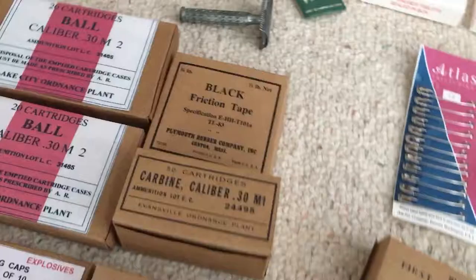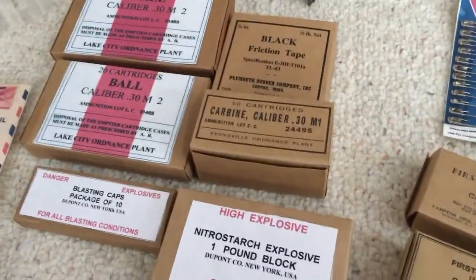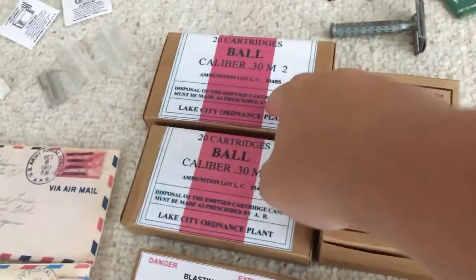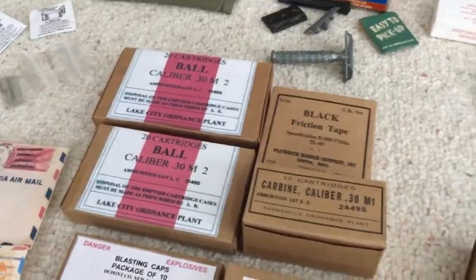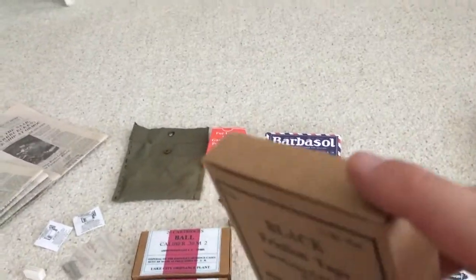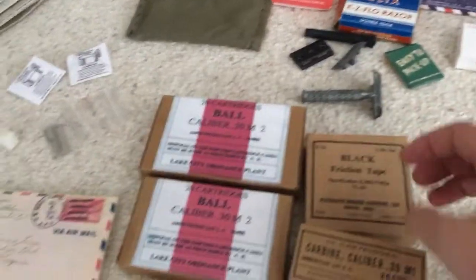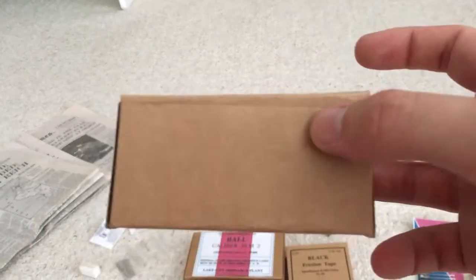Over here we have ammunition and engineer stuff — stuff that goes boom basically. There's no actual ammunition in here, but we have ball ammunition .30 cal M2, this is for an M1 rifle. Black friction tape — you can get friction tape strips, they're just rolls you can get from Lowe's for about three bucks. And here is .30 cal carbine — this is what they would have come in.